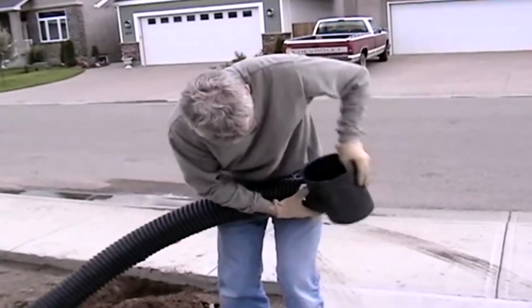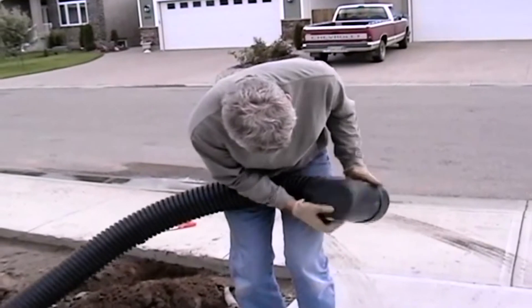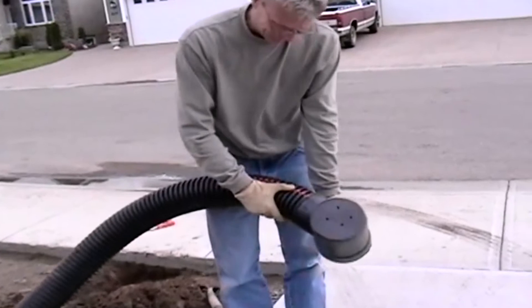You'll want to drill three or four holes in the bottom of the drain so that when there isn't enough water to push the water up through the top, the remainder can just drain out the bottom into the soil so you don't become a mosquito breeding ground.